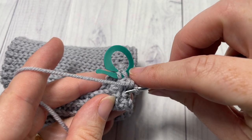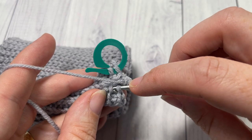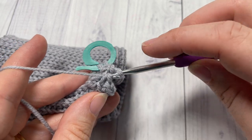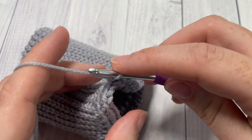Always remember to insert your hook into the back loop only of the next stitch and into the back loop only of the stitch two rounds below — yarn over, draw up a loop, yarn over and pull through two. This is our thermal stitch.